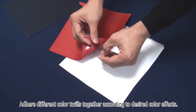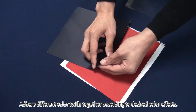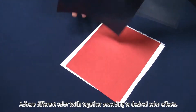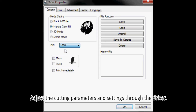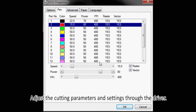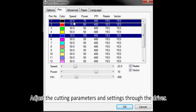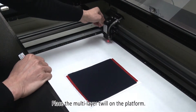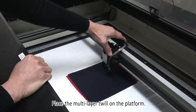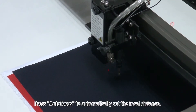Adhere different colored twills together according to desired color effects. Adjust the cutting parameters and settings through the driver. Place the multi-layer twill on the platform. Press Autofocus to automatically set the focal distance.